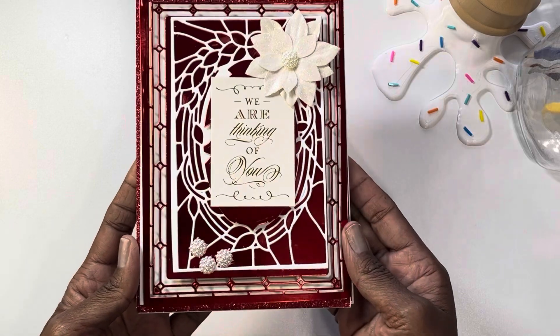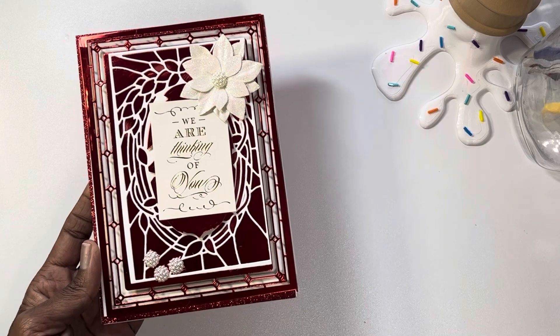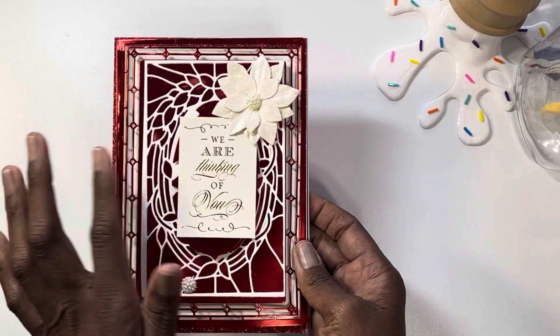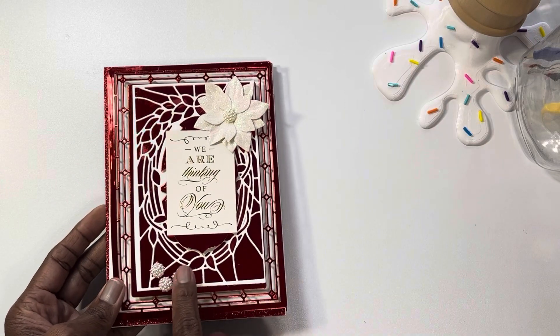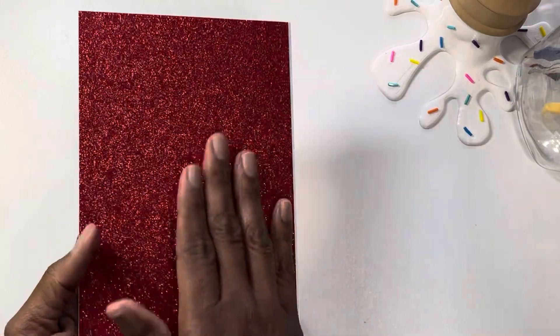Here is the card that I created. I used the Spellbinders Deco Bloom die for this — it's an amazing Paper Grace die. I used an Anna Griffin sticker that says 'We Are Thinking of You' and I just added some pearls and a little white flower there. Again, the colors were white and red.